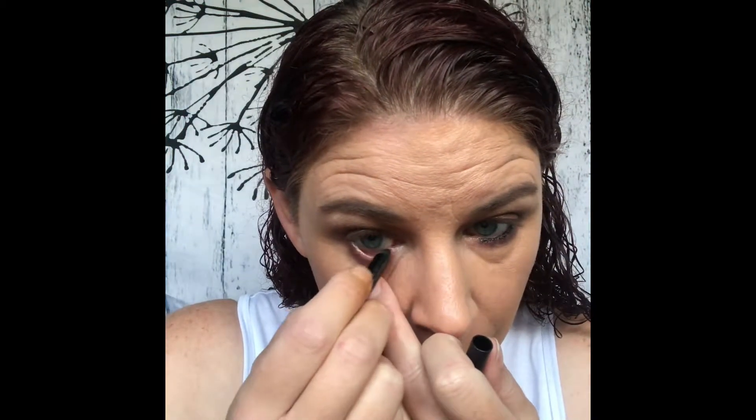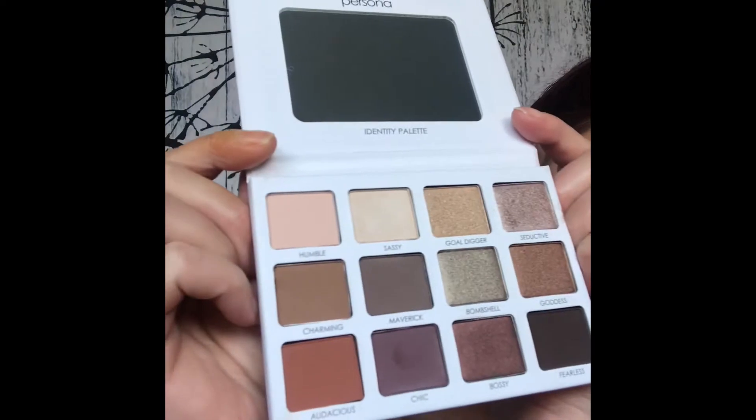That's it for the eye shadow. Let's go ahead and use the Avon Super Shock Gel Liner and place that in our water line. If you have not picked up this palette yet, you need to — look at those stunning colors, they're so pretty. I'm going to go in with some Unique Dip and Draw Liquid Eyeliner and throw on a little bit of mascara, and I will be right back.